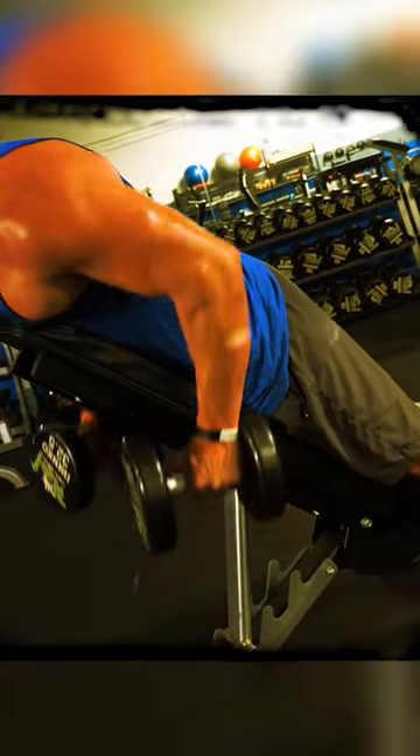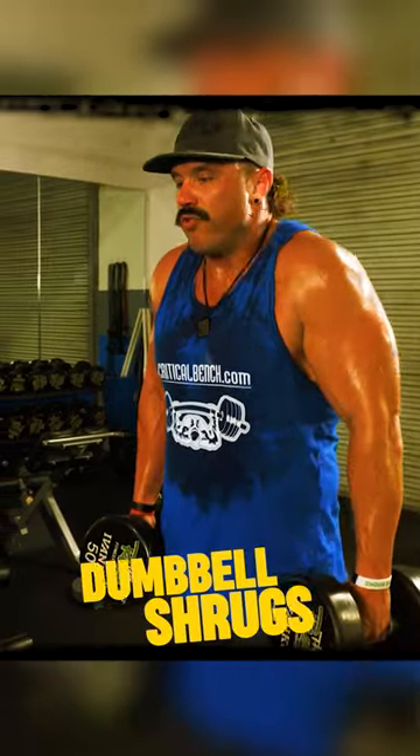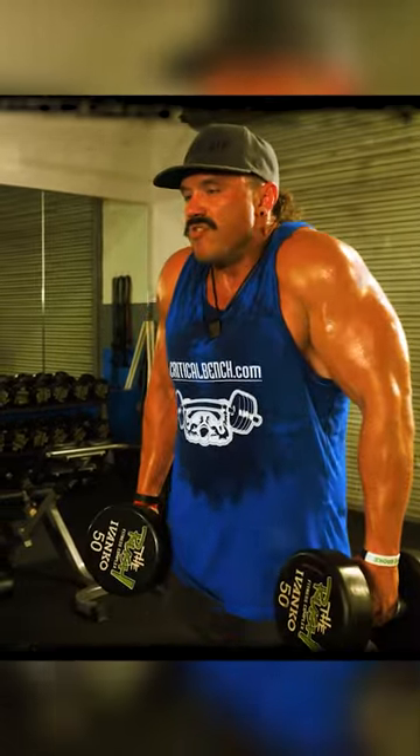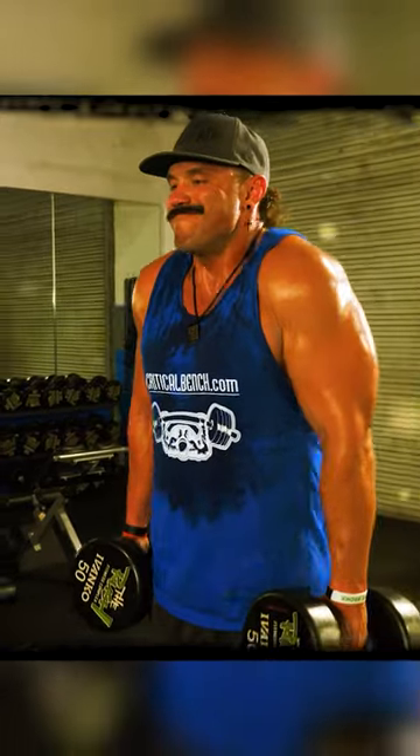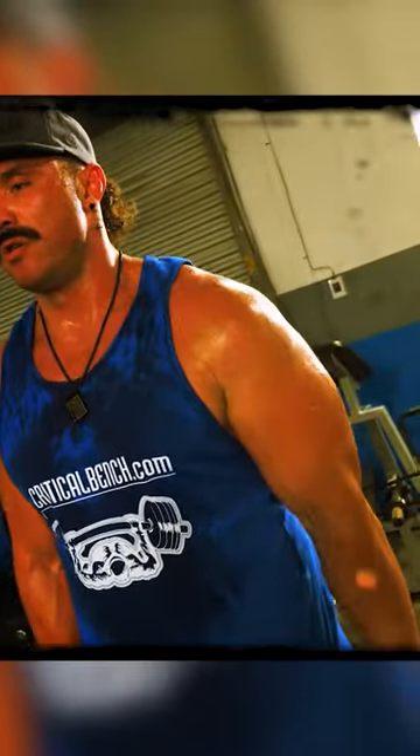Here, we're trying to get more of our upper to middle back — the spinal erectors and rhomboids — involved in the movement. You want to think about bringing your shoulders up to the bottom of your ear, really squeezing that top of your back together, and you'll feel those muscles contract. You'll feel everything engaged there, guys.